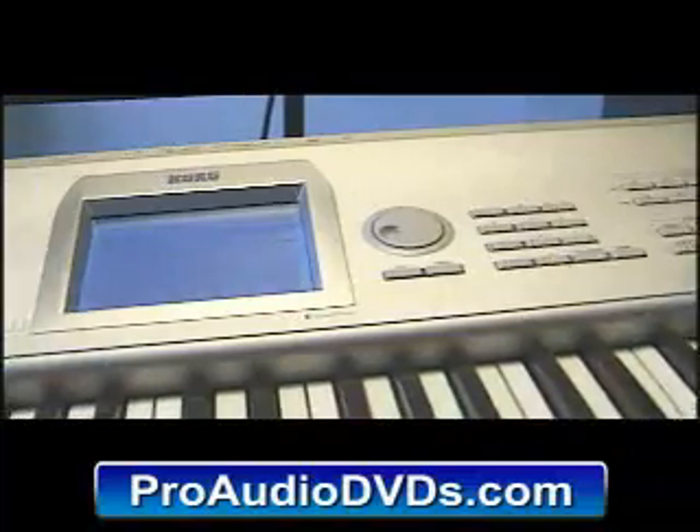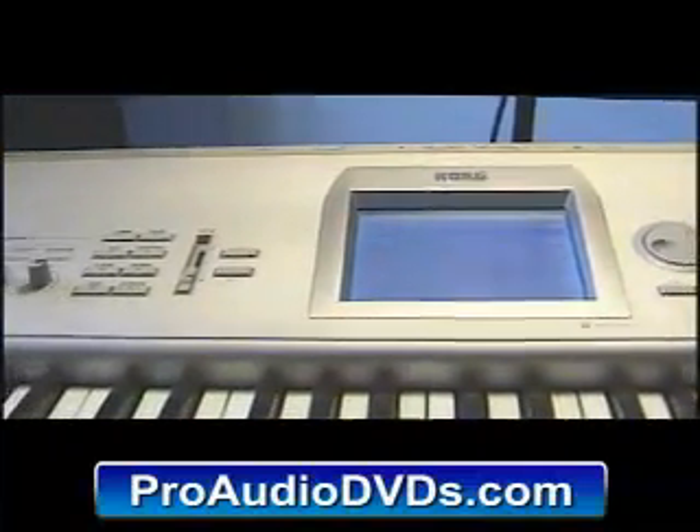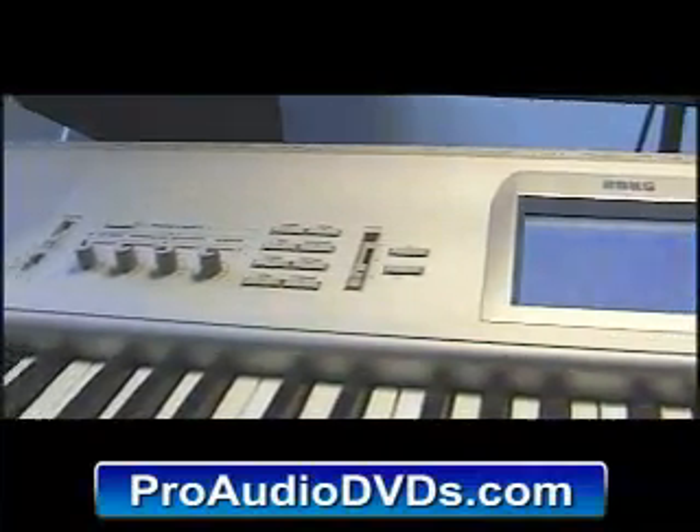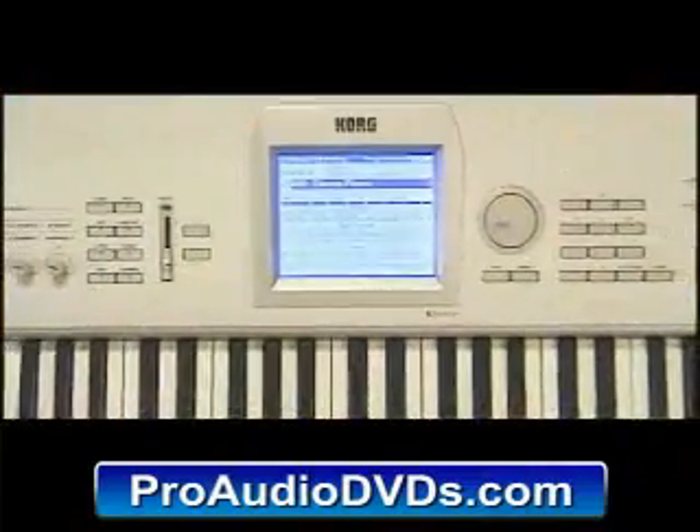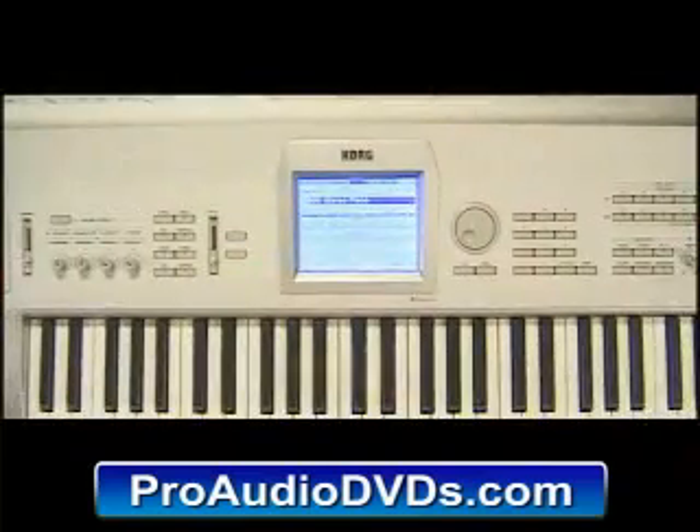If you are interested in learning even more about your Triton Studio, check out the information at the end of this tape regarding the Master Series video training tape. So, let's begin!